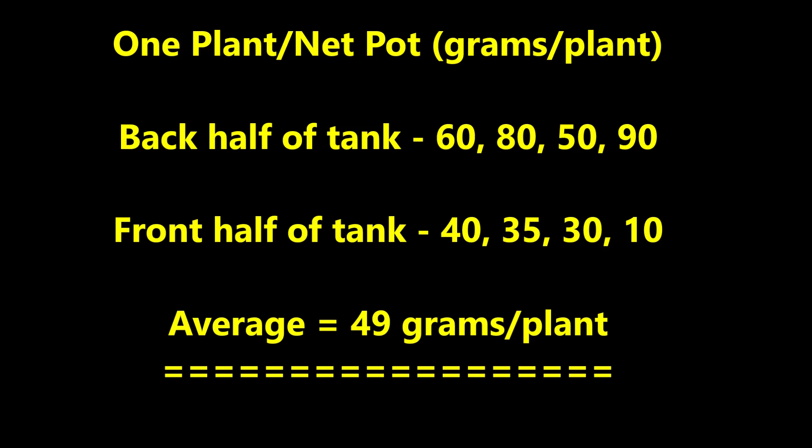The yields in the tank with one plant per net pot were 60, 80, 50, and 90 grams per plant in the back half of the tank, and only 40, 35, 30, and 10 grams in the front half of the tank, for an average of 49 grams per plant.